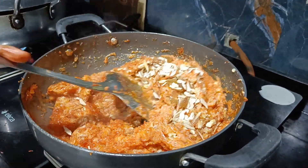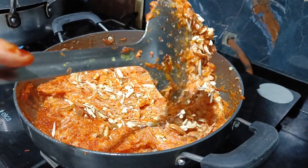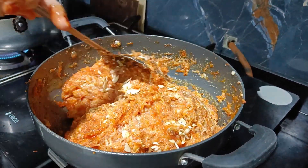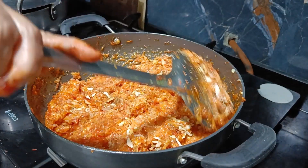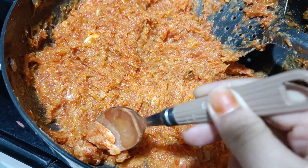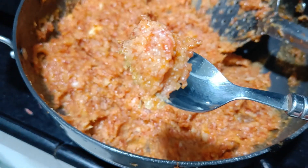Open it and it will be ready — just soften it and you can eat it. It was very tasty! I didn't even wait — I had to taste it first because I was really craving it.